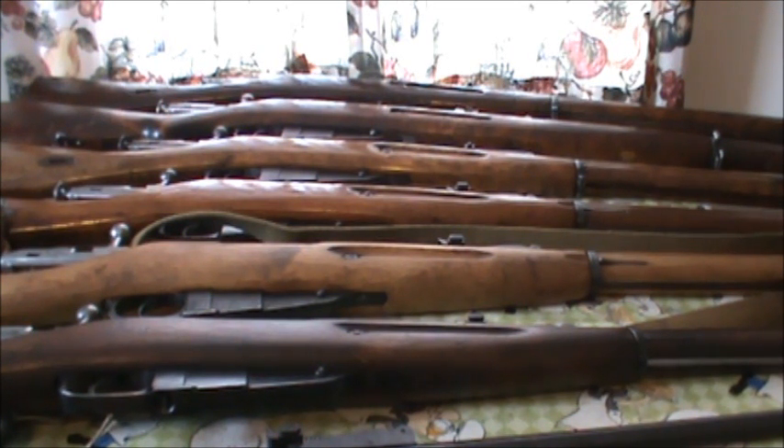Probably your best-built Mosin receivers would be pre-World War I — that's when they were taking a lot of time. They put around 40,000 proof marks on those older guns and checked them out quite a bit. World War I they rushed them a bit, but they were still proofing them well. Your not-the-best-put-together ones would be in the Civil War time period, which would be roughly 1917-18 until around 1923, because the Communists had a really bad habit of shooting the people that knew what they were doing — they'd go into a factory and shoot all the guys that ran the place.